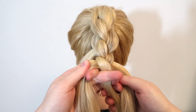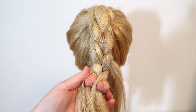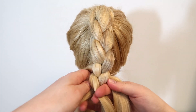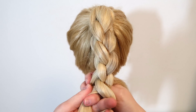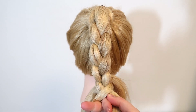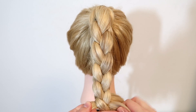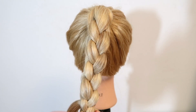Continue alternating: let go of the outer strand you just moved, then grab the next outer strand from behind and bring it over into the middle — alternating left and right sides. Keep repeating this pattern until you reach the end of your hair, then tie the braid off with an elastic.